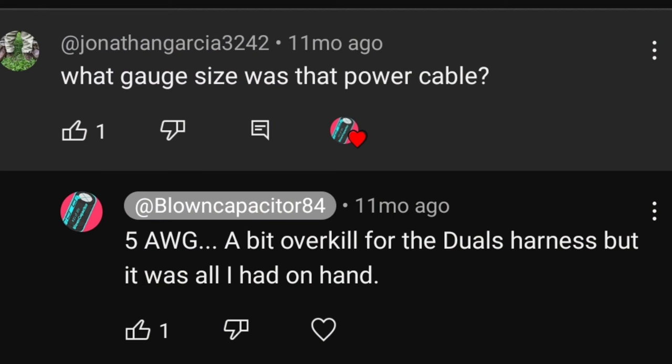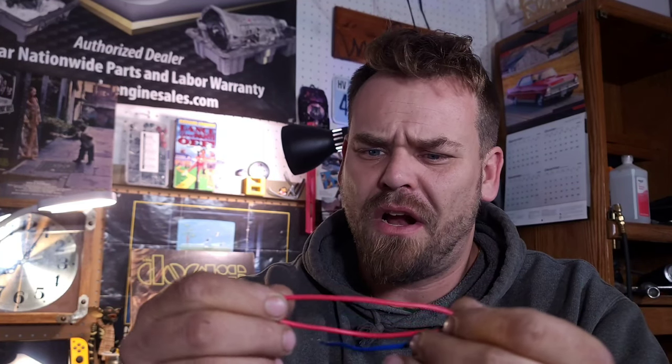Now the connector is another thing I wanted to talk about. I had a couple of comments asking what gauge wire I was running, which is actually 5 gauge — I got it in one of those Scosche kits from Walmart. It might be a little overkill for this amplifier, but I don't think it's too much. What you don't want is too little gauge. These factory leads are either a 12 or 10 gauge, which is pretty small. I wouldn't recommend running a 10 or 12 gauge — maybe do like an 8.